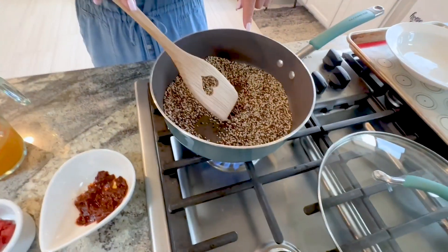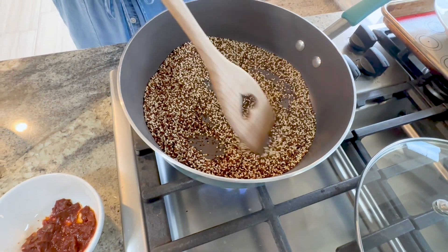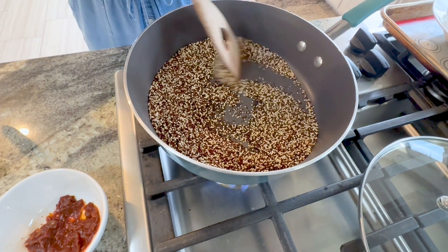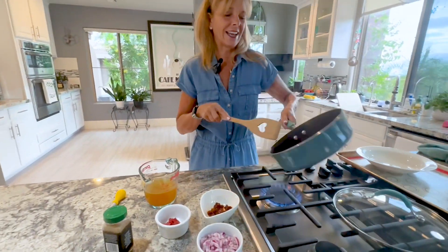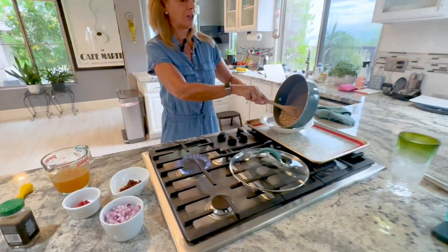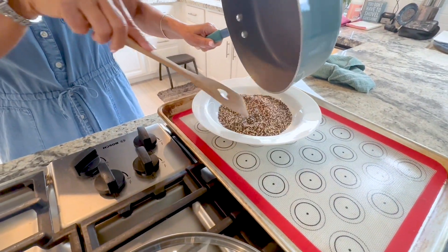Keep stirring. And if you can hear that, it's crackling. Smell it. That's kind of when you know it's done, when it starts crackling. We're going to take it out of the pan and put it in a bowl temporarily. It smells really good.